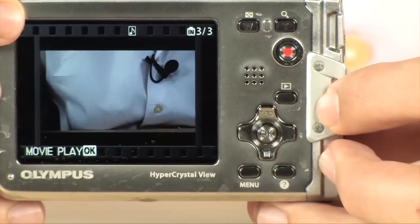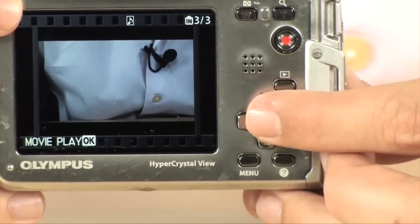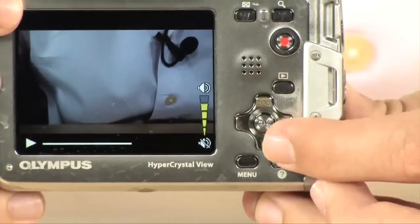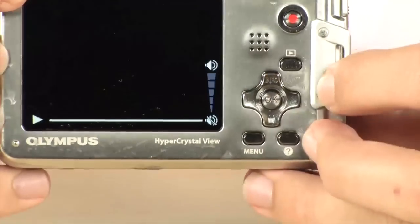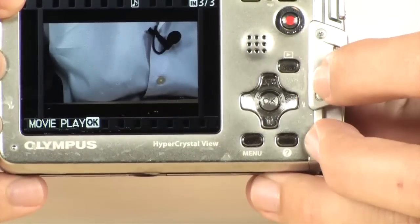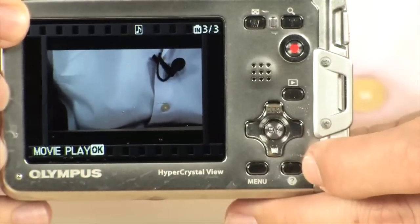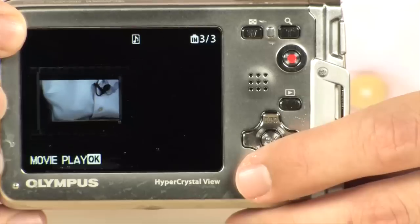Playback is a dedicated button - you just push right there and there's your video if you want to watch it. You just hit play and there it is. You can control the volume or bring it all the way down. You also have dedicated buttons for macro mode, zoom, flash, deleting photos, as well as a dedicated button for the menu and for help.